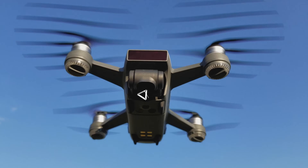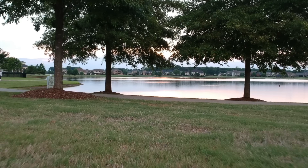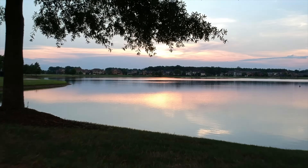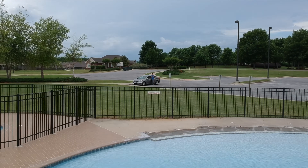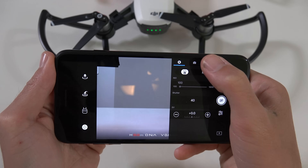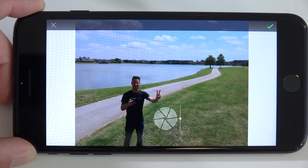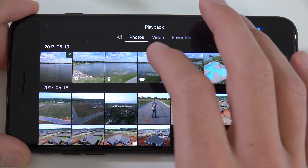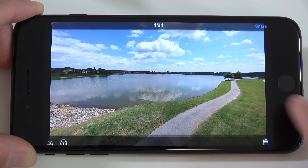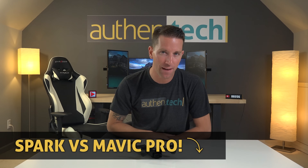Now onto the key feature of the Spark — the camera. The 12 megapixel sensor captures beautiful aerial photographs, and the 1080p 30fps video looks fantastic. Video bitrate is recorded at 24 megabits per second. Image quality looks great and the gimbal is very stable, giving you smooth aerial shots. I'm very impressed with the results. It has cool built-in camera modes like auto exposure bracketing for HDR photos, shallow focus for playing with depth of field, panorama mode where the Spark will auto pan and tilt the camera mid-air to capture photos with enough overlap to stitch together for a dynamic wide-angle shot. Overall, the photos and videos look great on such a small camera, and if you want to see my Spark vs Mavic video, I'll link that down below.